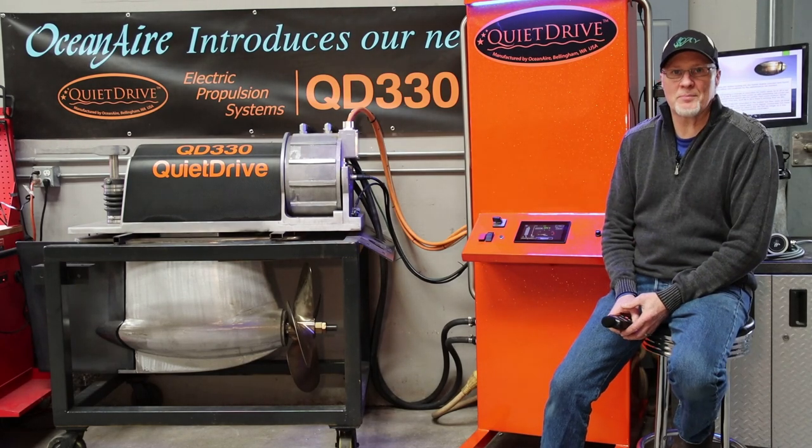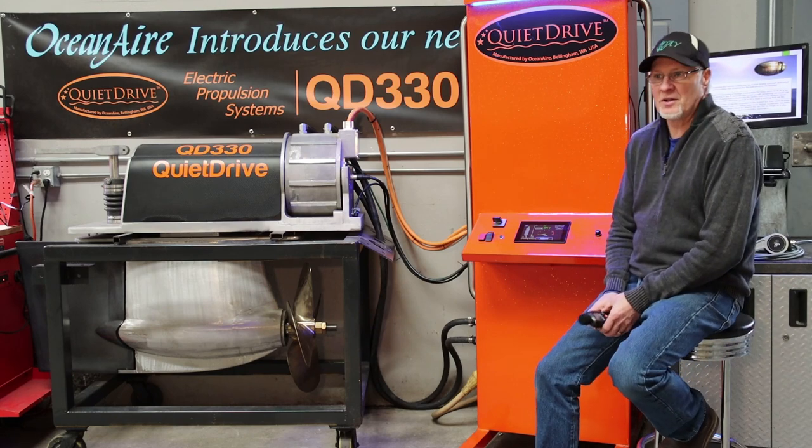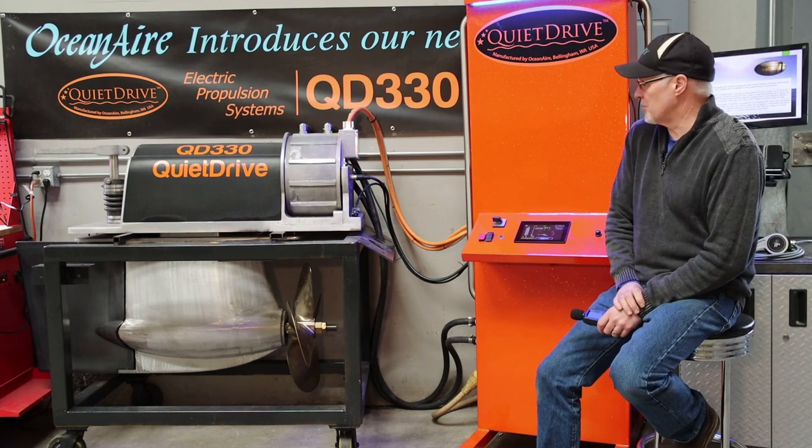Hi guys, wanted to give you all an update. I haven't done a video for a little while, so I thought it'd be time to give you guys an update on what's been happening lately.